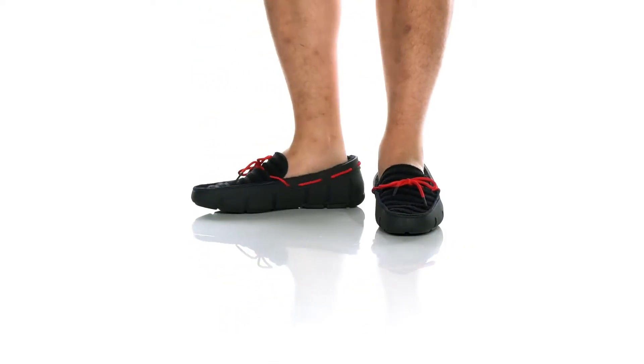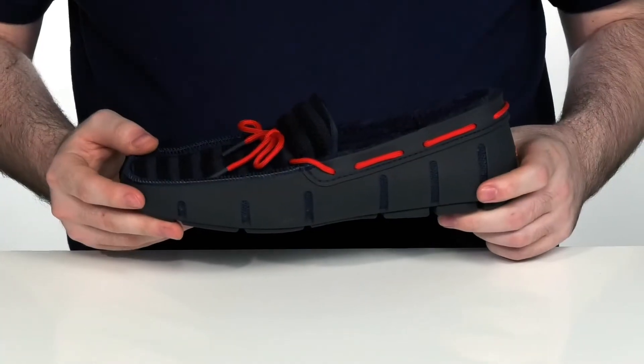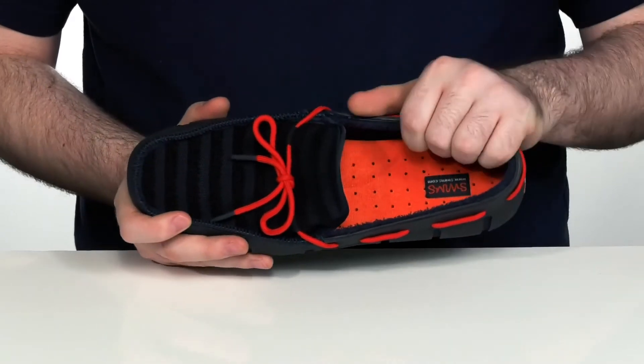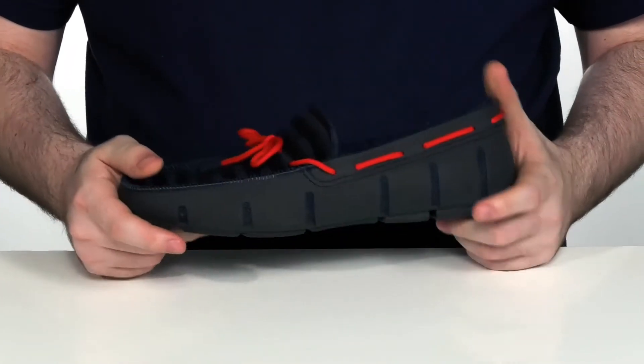Get that poolside comfort and style going with this great shoe from Swims. This water-ready shoe has a terry cloth upper with a striped design. It's also antimicrobial on the inside with a non-slip design on the outsole.